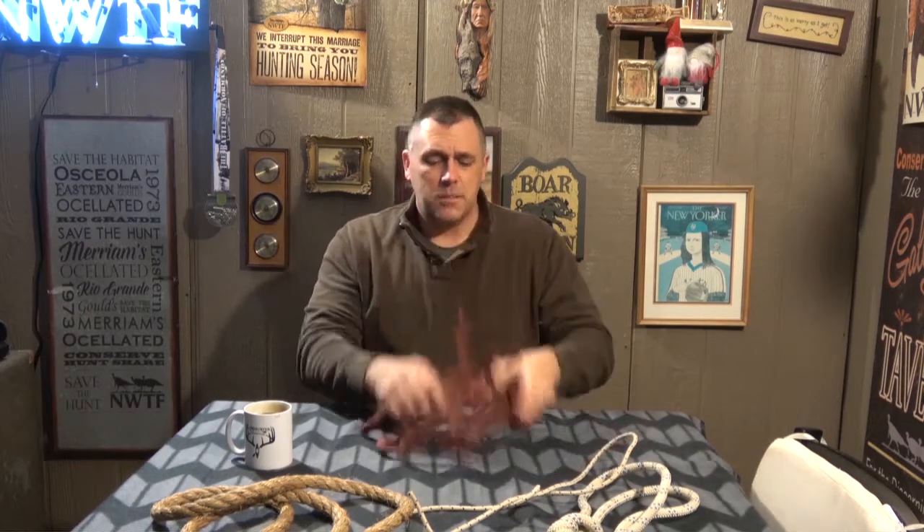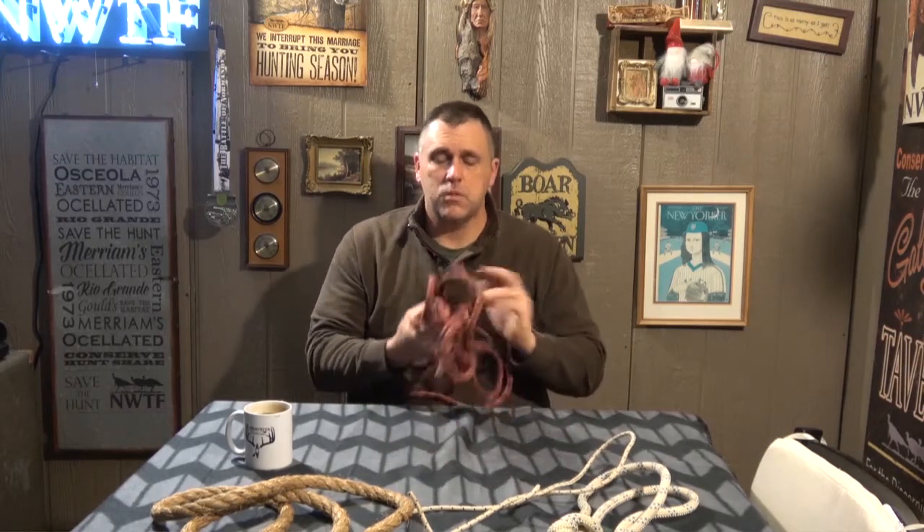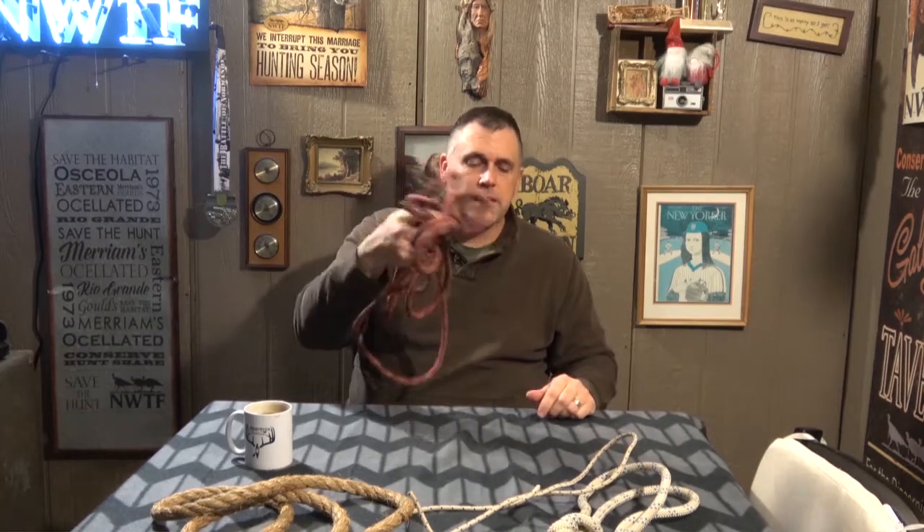But first let's talk about the parts of a rope. A lot of you may have thought there's one part called the rope. Well, there are actually two parts, and this is the real key as we talk about knots and hitches going forward. One is the standing end of a rope and one is the running end. It should be pretty obvious which is which — the standing end is the part that does nothing.